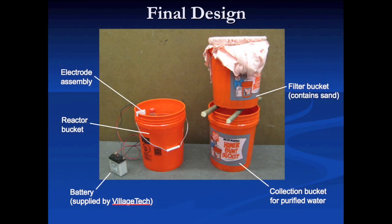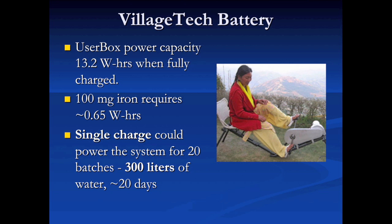Our arsenic levels were reduced well below one part per billion — well below the WHO standard in all tests, which was beyond what we expected. The battery used in the final project in Nepal would be provided by Village Tech Solutions. Running at 100 milligrams of iron dosage or less, hopefully once the system is optimized, that would allow 300 liters of water to be filtered on a single charge.